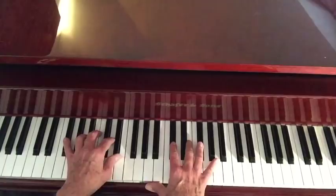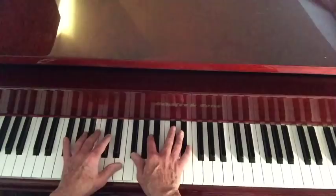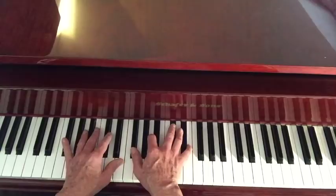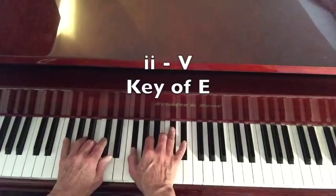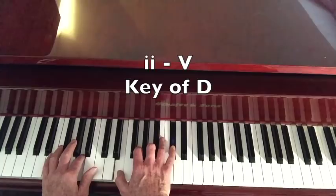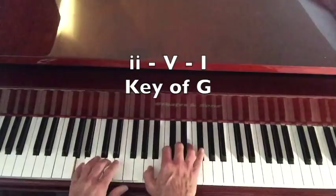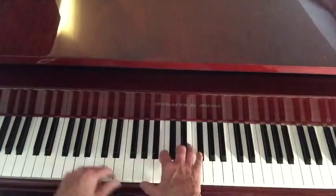I'm going to sing through this song just for a point of reference. I recommend everybody be able to hum or sing through the song just to keep yourself on track, especially while you're learning the chords. You're just going to play the chords while singing or humming along. 'The shadow of your smile' — that's a two-five in the key of E. 'When you are gone' — two-five in the key of D. 'Color all my dreams and light the dawn' — that's a two-five-one in the key of G.